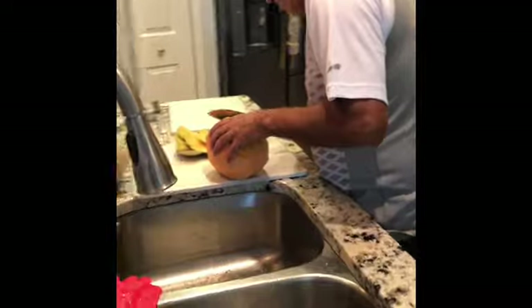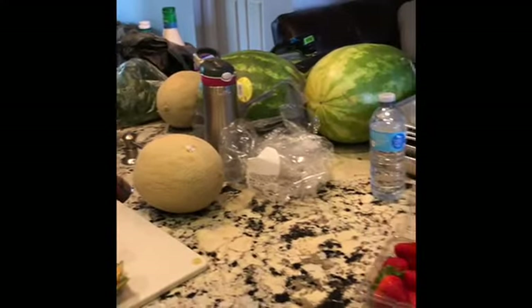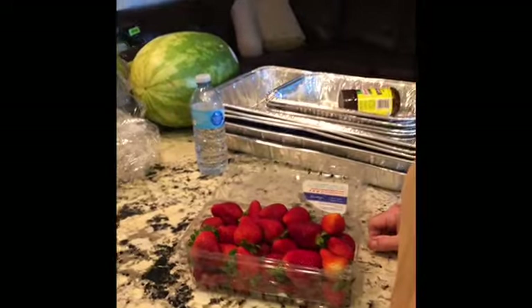Here's our friend Almas cutting all the fruits he got for our omelets today. And this is Kitty. Hi Kitty. She will be helping us also cutting all the fruits.